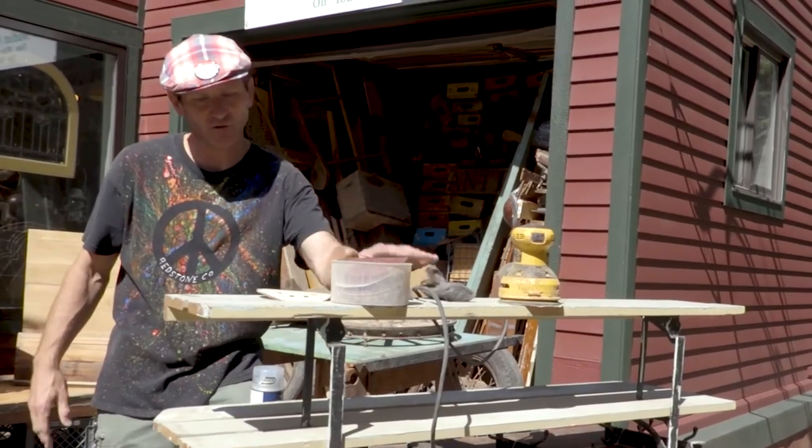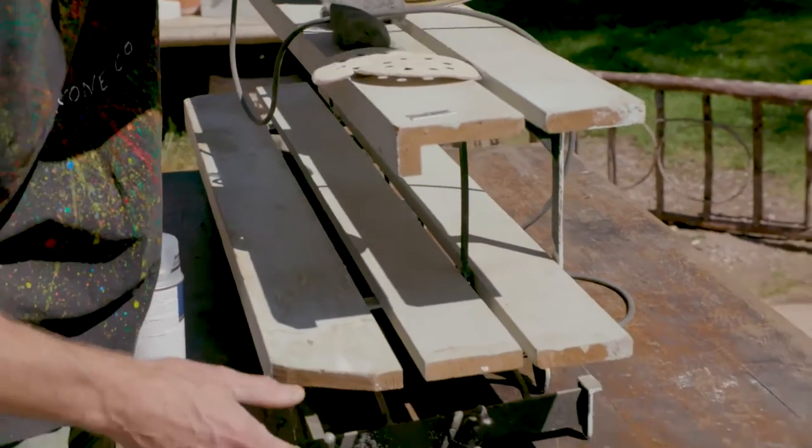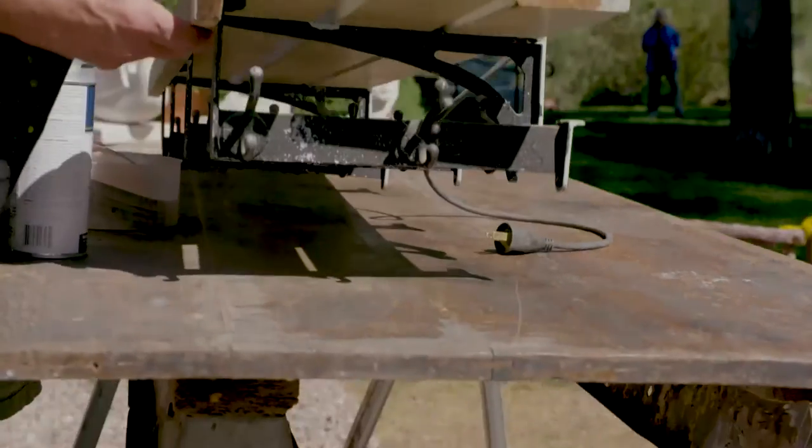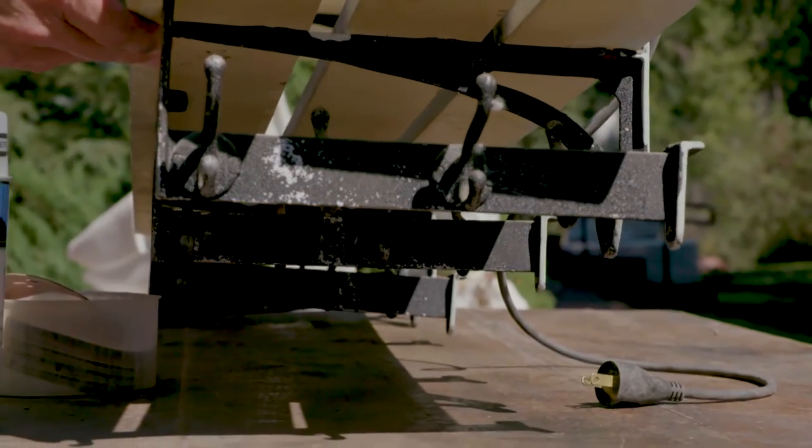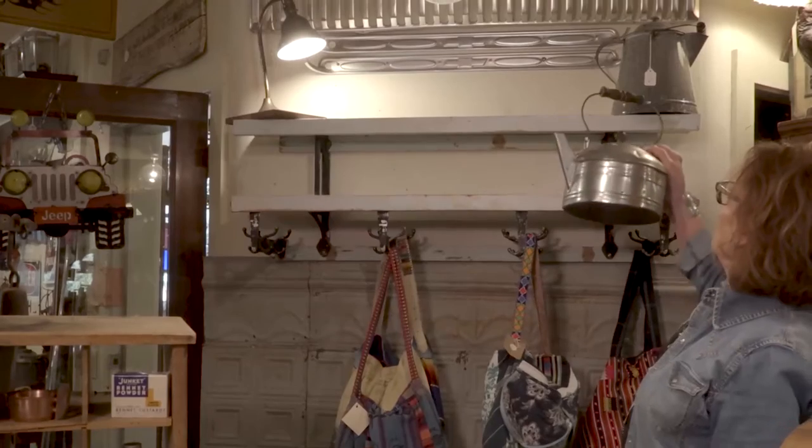What's great about this piece is it has a step-back shelf, and — if you lift it up — there are hooks underneath. You could do so much with this; it could go in your washroom, your kitchen. But I'm not going to spill the beans — we'll let Debra handle that.